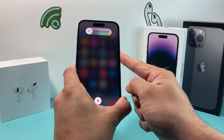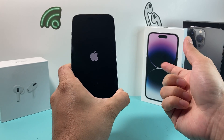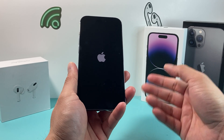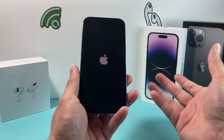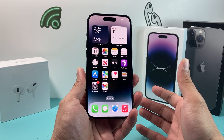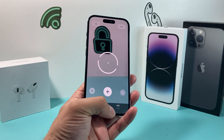The screen will go completely black — don't worry. Keep holding that button until you see the Apple logo, then let go. This shuts down the phone completely and reloads all the software, so if there was any code issue impacting the Measure app, it will fix it. This is one of the first troubleshooting steps for any software-related issue on your iPhone. Hopefully, your Measure app is now working.